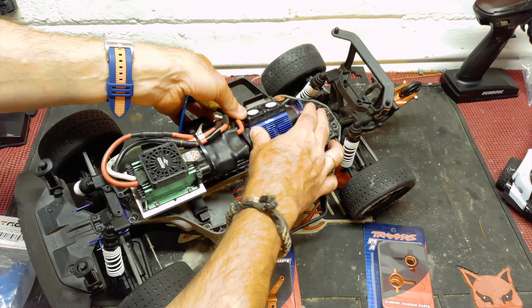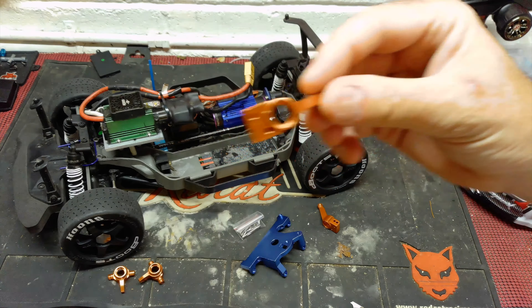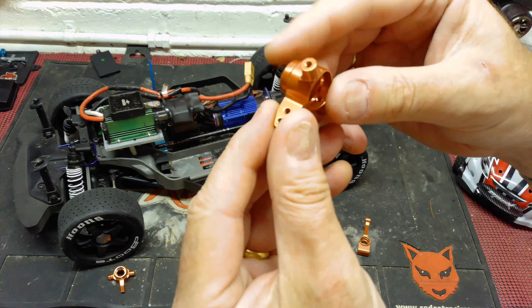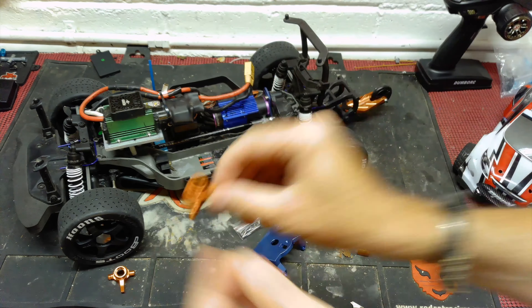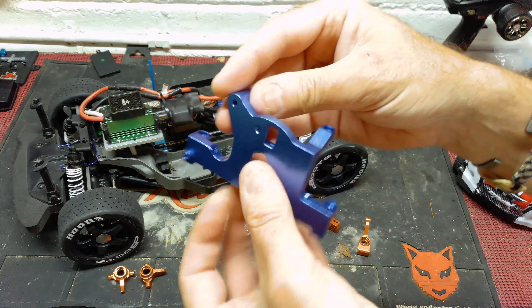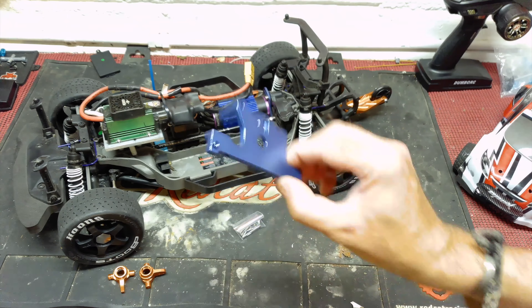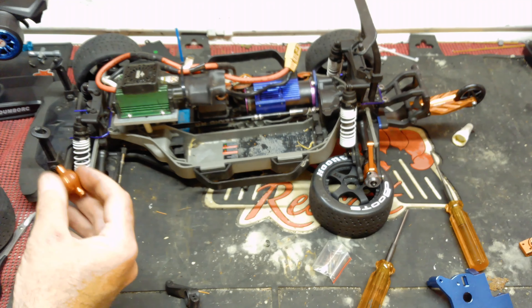These Traxxas parts are very well engineered — the rear ones there and the front ones on there. I'm going to check the bearings as I go along and see if there are any failures. The STRC motor mount looks very well engineered indeed. I got them in orange to match the wheelie bar at the back — sadly the orange ones of these were about four weeks delivery time.